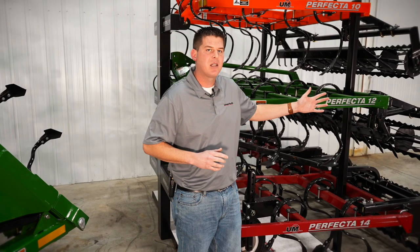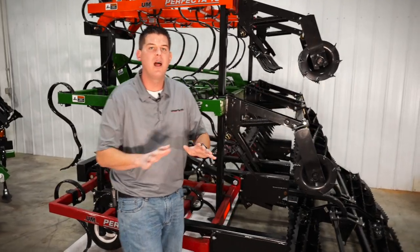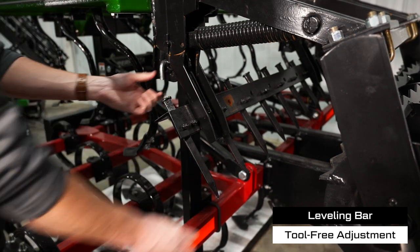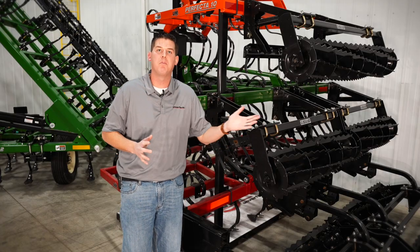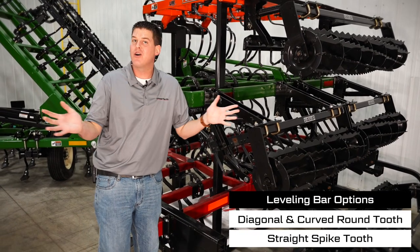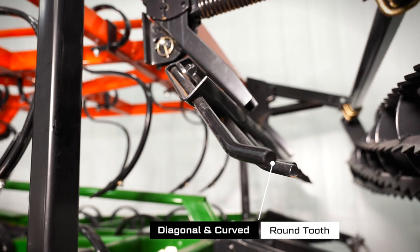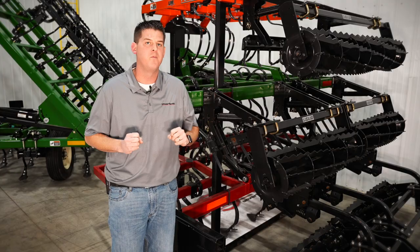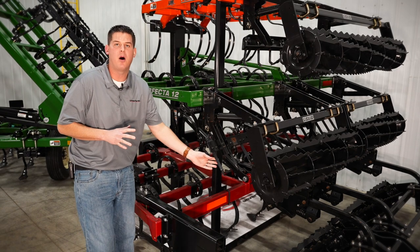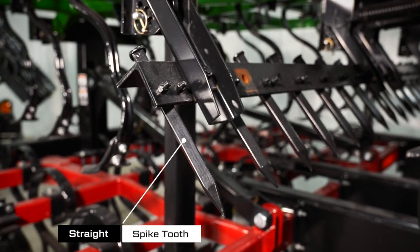Next, let's move back to the leveling bar. This follows behind the S-tines and is ideal for knocking down ridges and creating a level soil surface. The tool-free adjustment of the leveling bar and spring adjustment allows you to fine-tune aggressiveness or even pin up the leveling bar if it's not needed. You can choose from a diagonal and curved or spike tooth leveling bar. The diagonal and curved bar features heat-treated ¾-inch by 12-inch teeth for heavier soils with moderate residue. The straight spike tooth leveling bar is for the heaviest soils with minimal residue and features ¾-inch by 11-inch diamond-shaped forged teeth.